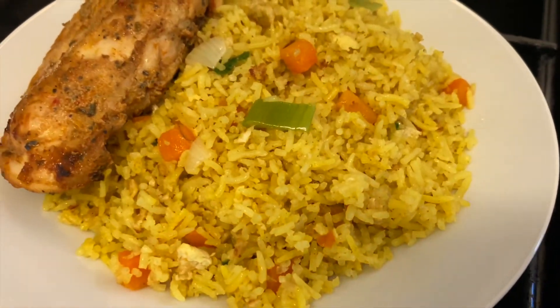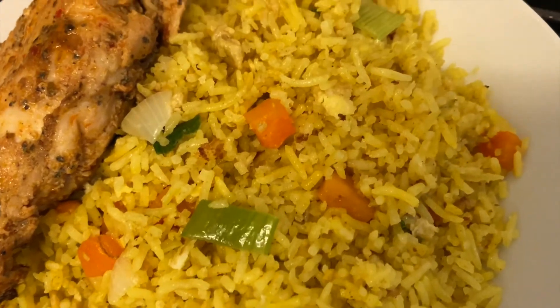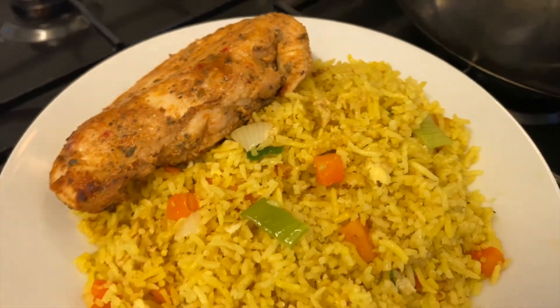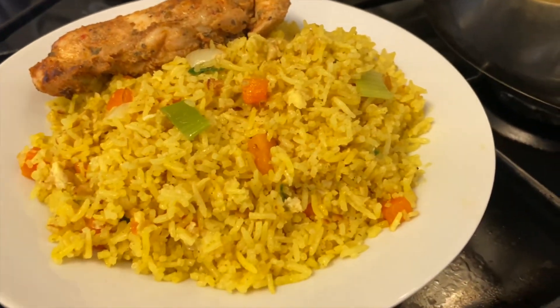Et c'était super. J'espère que vous avez adoré regarder cette recette, et j'espère vous voir très bientôt pour une nouvelle recette de Nana Touré Cuisine. Merci et à bientôt.